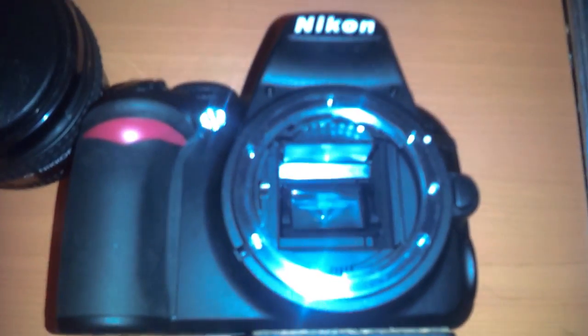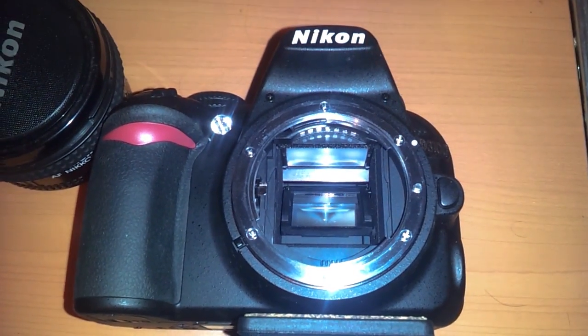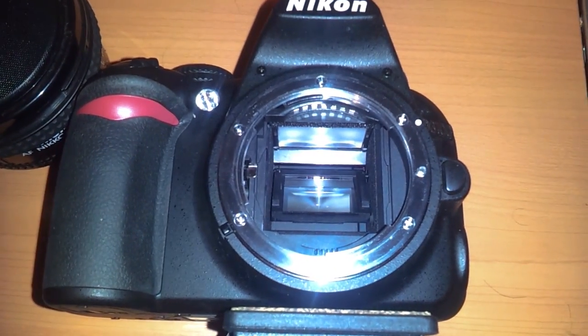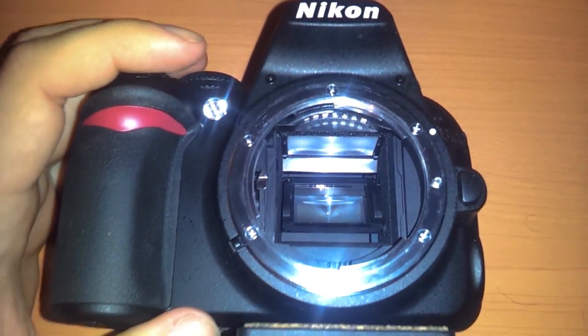Hey guys, Justin from Kawartha Photo here. I wanted to show you a quick video. You have to bear with me — it's probably going to be a little shaky. I'm using my cell phone for filming this.